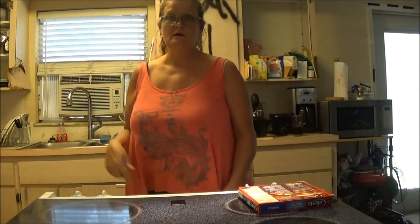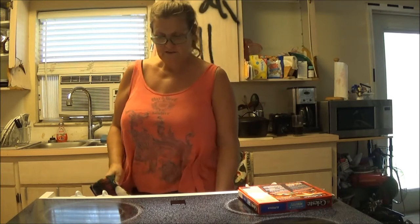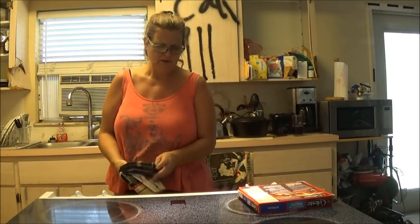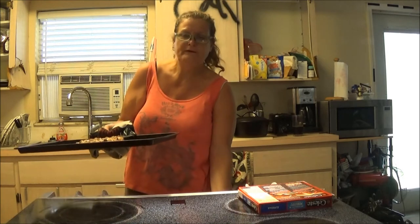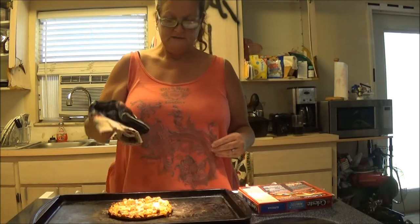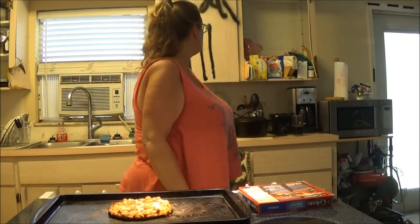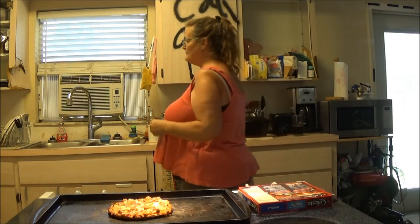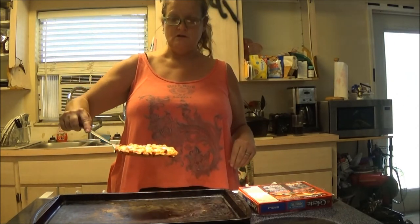Okay everyone, the pizza is done. I'm going to turn it off and bring it out. Here we go — it takes a little longer in the oven but it looks pretty good to me. I'm going to get something to cut it, my pizza cutter. There we go — it looks pretty good. It's cute.